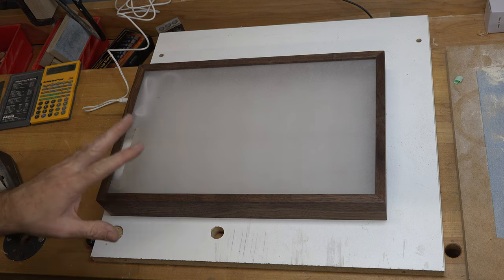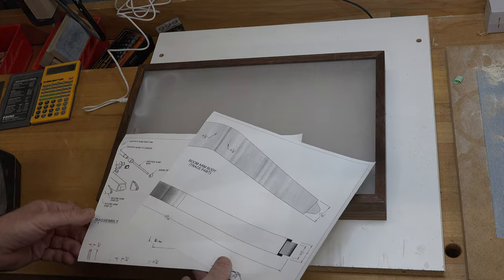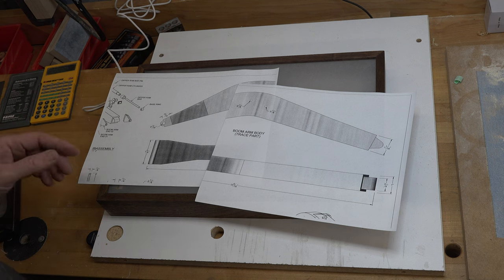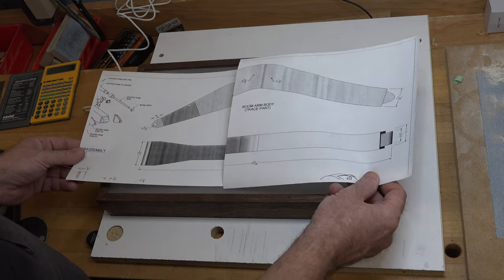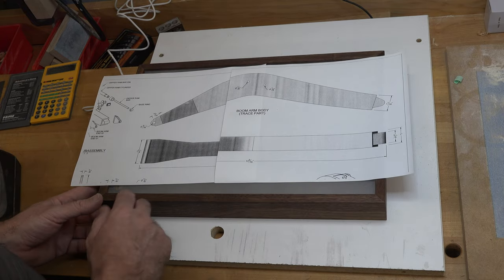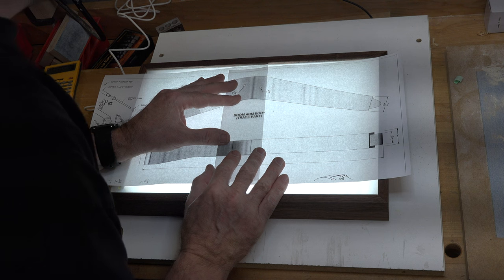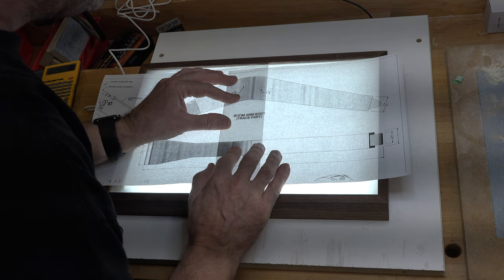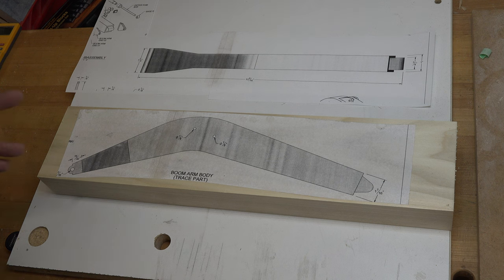Just before starting this build I made a revamped light table, and this is the more practical use for it in the shop — joining patterns together. A standard home photocopier or flatbed scanner won't produce a copy large enough for these arms, so you have to do it in two sections. Using a light box, you can see right through the pattern, line up your edges perfectly, tape the sections together, and you'll have a full-size pattern.